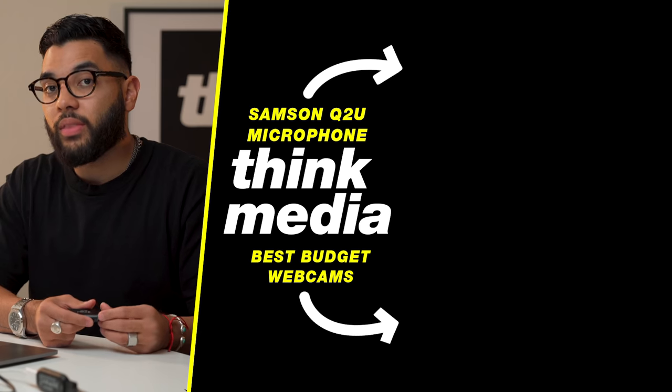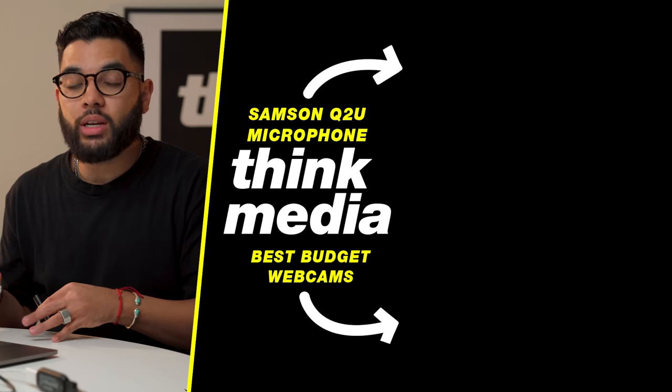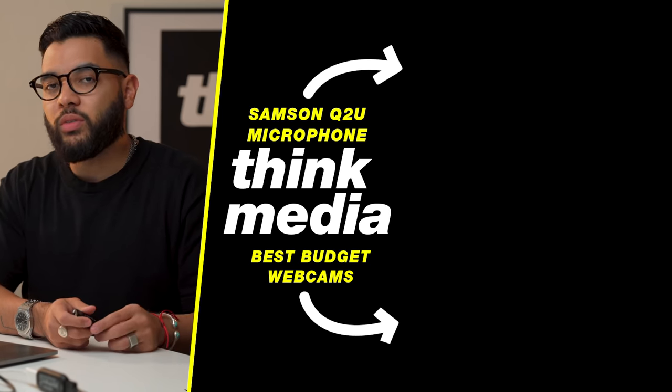I did mention that you could use the mic on your camera, but I would recommend investing in a USB mic. If you wanna see a video we did on that, you can go ahead and check out that video. If you wanna see another video on some cheap webcam alternatives, you can click or tap the screen as well. I can't wait to see you in a future video. Peace.